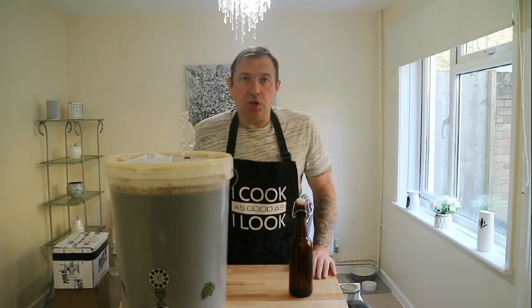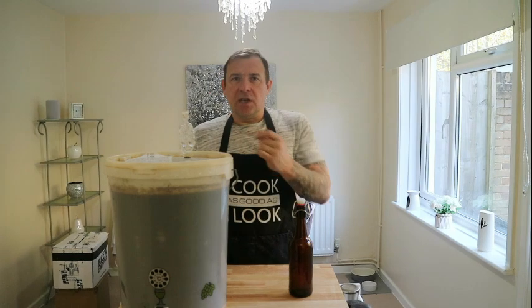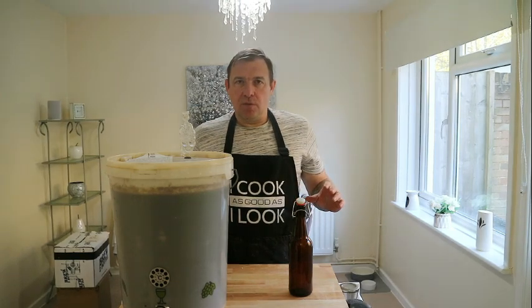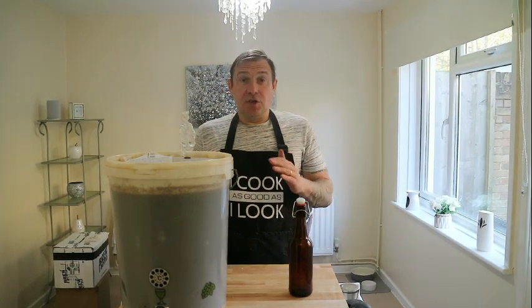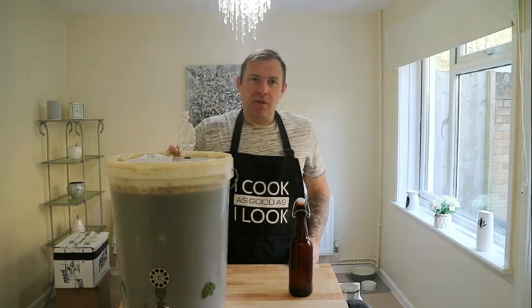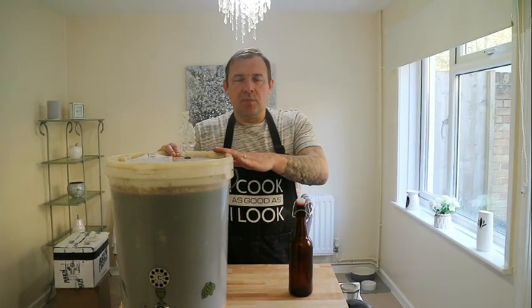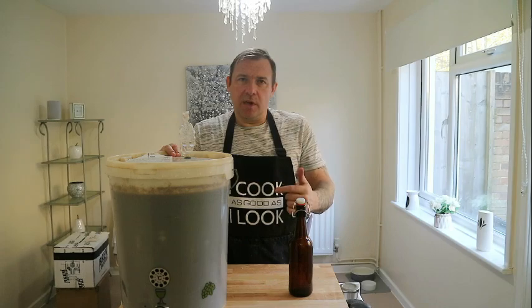The other method you can use is to make a sugar solution. What you do then is — if you make 500ml of sugar solution with your desired amount of sugar — divide that by the number of bottles you're going to have, in this case 40. Get a small syringe and prime each individual bottle with the correct amount of the priming solution, then bottle your beer and secondary fermentation begins. The method I'm using today is I'm going to make my desired amount of sugar solution, rack this off from this FV to a second FV, add my sugar solution into the stout, gently stir it in, and then go ahead and bottle my beer.